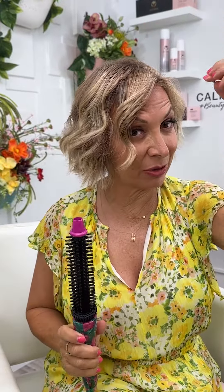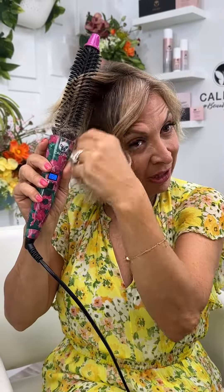Many of you have asked about my summer look and how I'm getting it. It's really easy because in the summer I don't spend a lot of time. I literally let my hair dry by itself or maybe rough dry it real quick with the dryer.